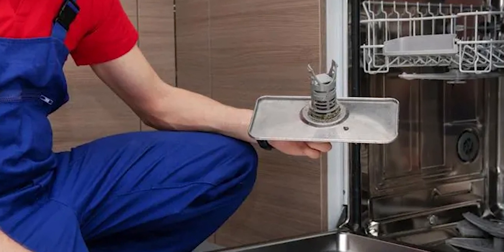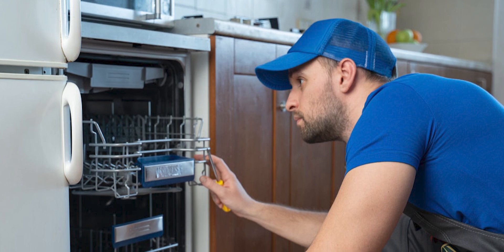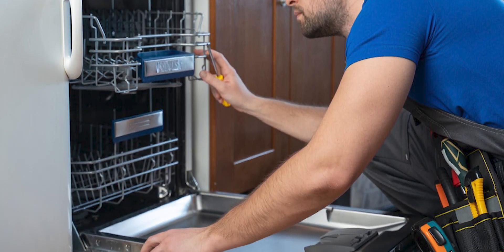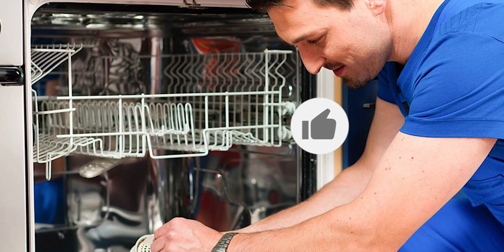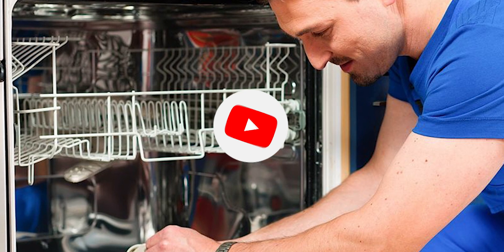Replace the control board: replacing the control board of a dishwasher is a complex process that could cause more damage to the dishwasher if not done right. So hiring a professional to replace the control board and fix the NE Error is the best course of action. Thanks for watching!